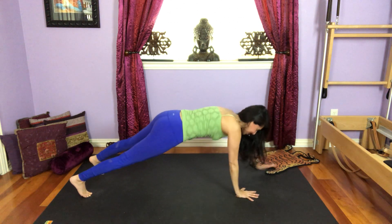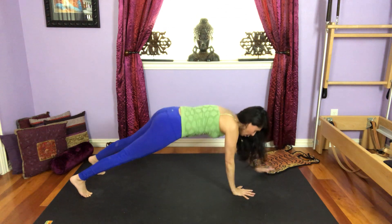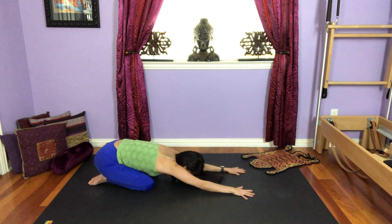I know I said I was going to show you two exercises, but hey, this is a bonus exercise before you go to the other side. Child's pose and rest.